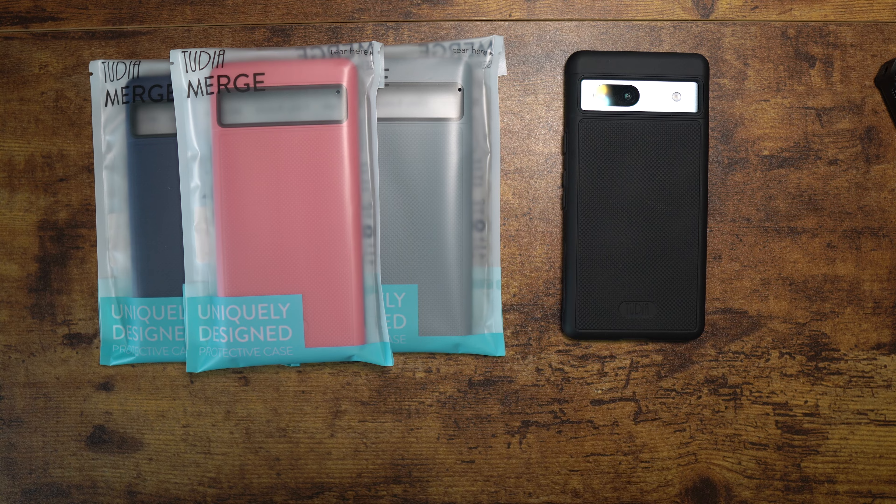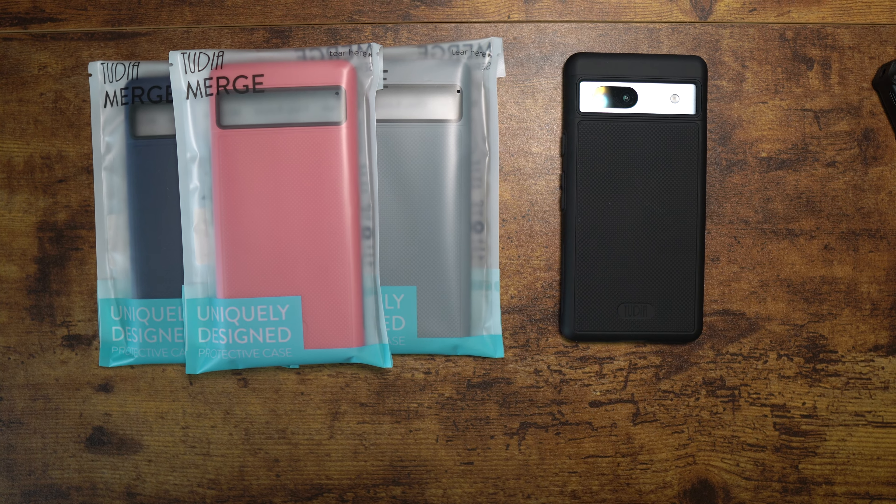Let's take a look at a couple of other colors. You've got a magenta rose gold type color, a blue with black innards, and a beautiful gray one that I still use on my 6a. I was using the blue one on my Pixel 7 for a long time. This is probably one of my favorites — just a beautiful case.